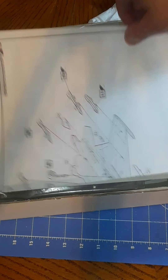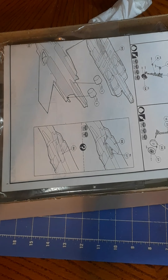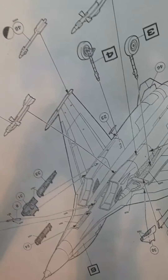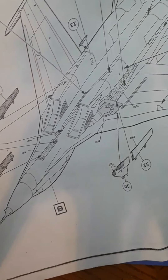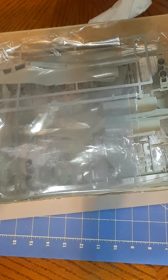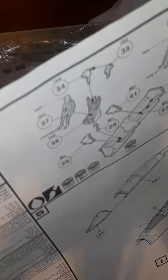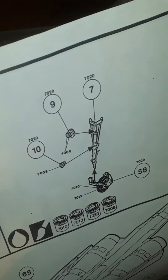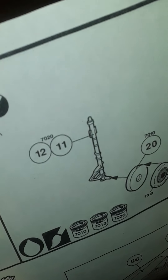We've got a good instruction sheet here, blown up showing things like the weapons installation, air-to-air missiles, and landing gear. There are also more instructions covering the cockpit, landing gear, front wheels, and main landing gear.